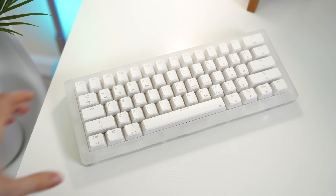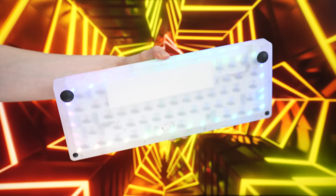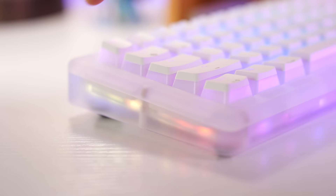This is a 60% form factor with a two-piece acrylic case that has dongle storage on the upper right-hand corner, which is a nice touch. This thing feels solid with a really nice weight to it. There's no flex or creaks, and it looks amazing with all of that RGB. The case is nice and thick — that acrylic just makes for a really nice sounding and feeling board overall, plus you get the whole see-through thing, which if you're into RGB, this is the one to get.